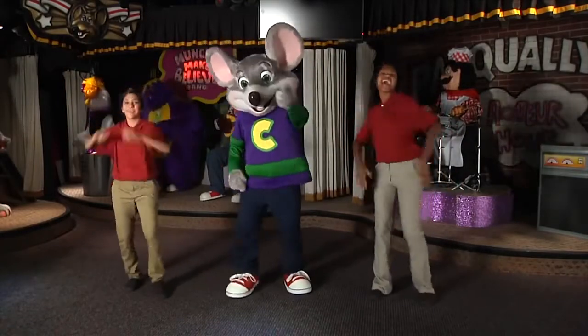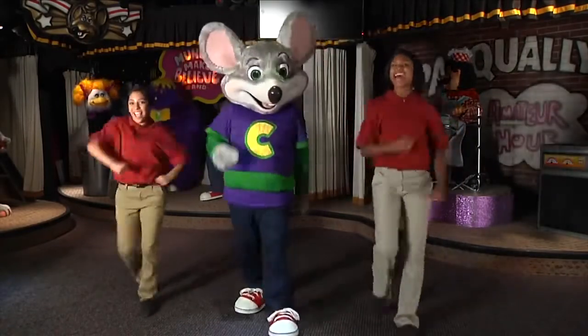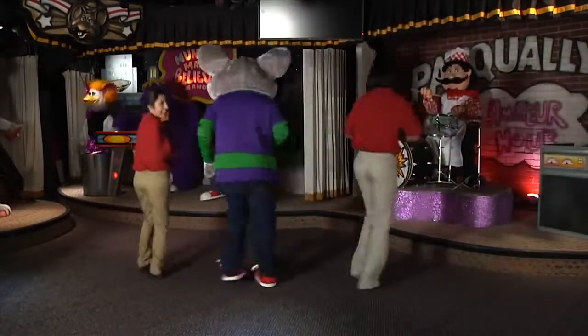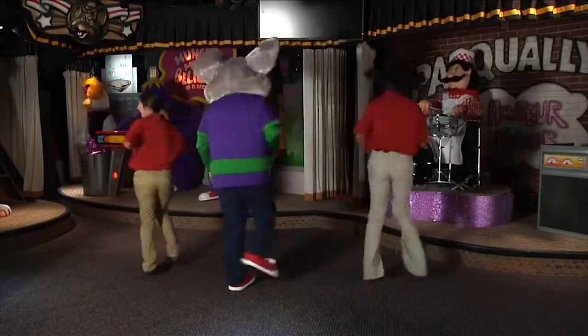Alright, it goes like this. Four steps to the front. Four steps to the back. Spin to the right, clap. Spin to the left, clap.